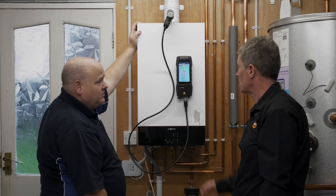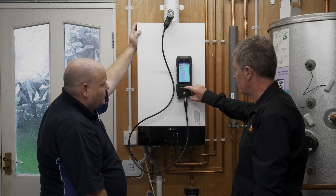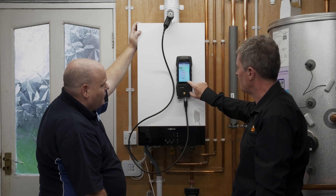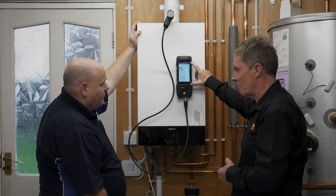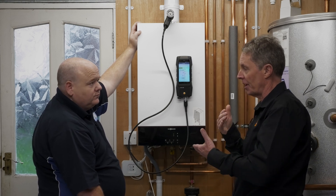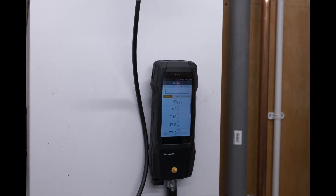Once you're happy the boiler has settled and you're ready to take the readings — it's taking readings live at the moment — you would stop the readings by stopping the pump with the command in the middle. That freezes the readings. Then you go to the command to either print the results or send them to internal memory to save them. If you have the second screen functionality connected with the app, you can look at the readings, save them, and email them direct from the app.